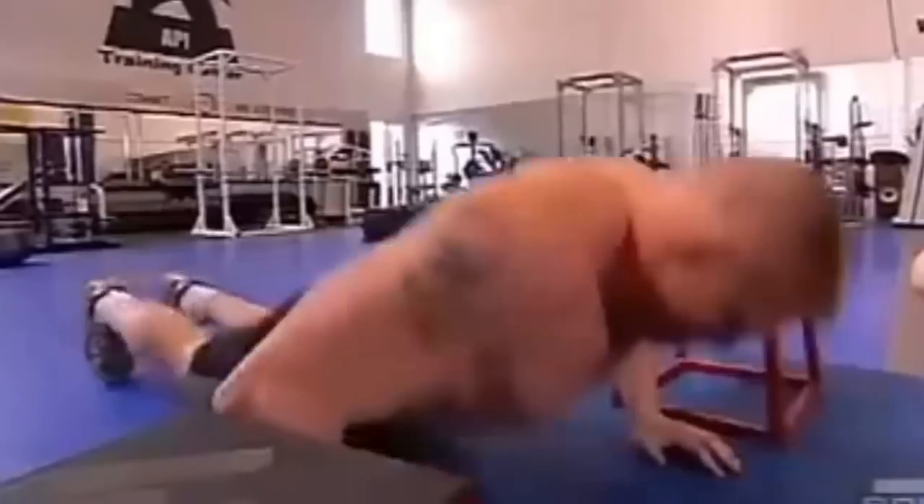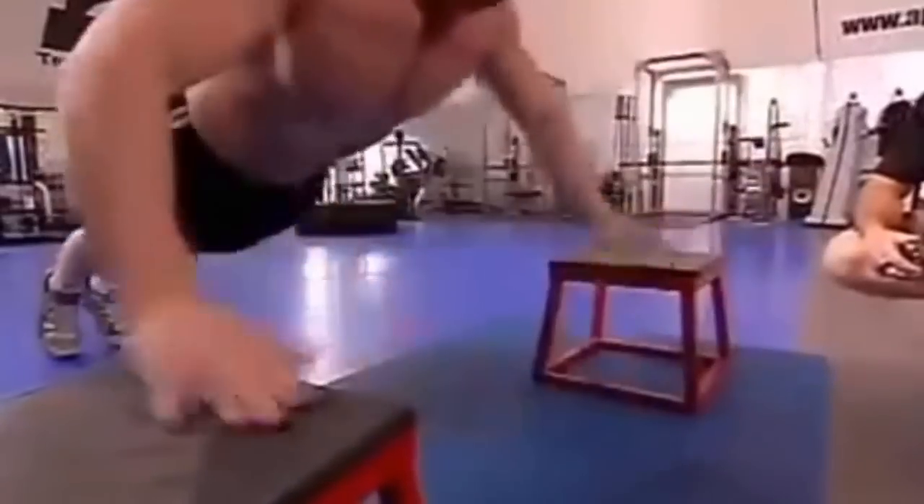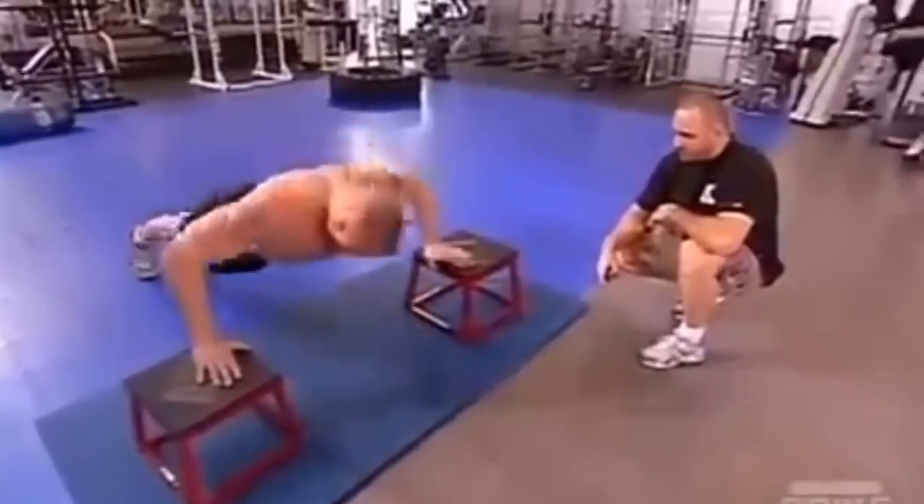Second station is plyometric push-ups. That's a hard explosive movement simulating a quick reaction with your hands. You go back down to the center — it simulates pushing somebody away. Third station is mounted punches.